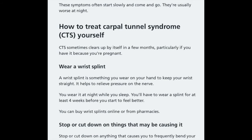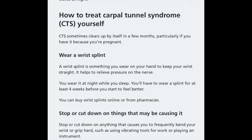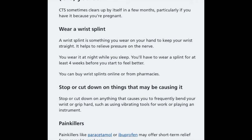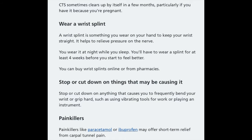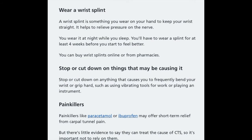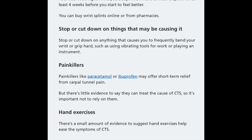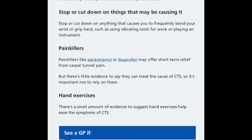Carpal tunnel usually clears up by itself in a few months, particularly if it developed during pregnancy. Some people wear a wrist splint to keep the wrist straight and relieve pressure on the nerve. You can wear it at night while you sleep and need to wear it for at least four weeks before you start to feel better. You can buy them online or from pharmacies.